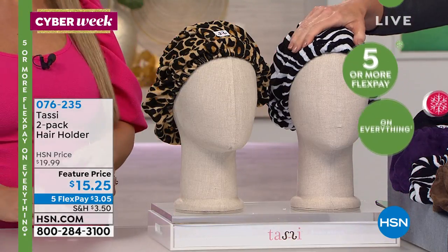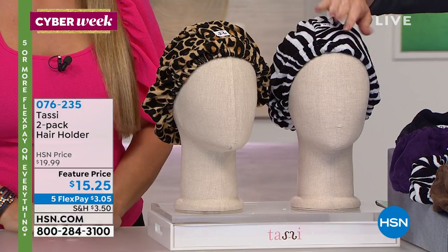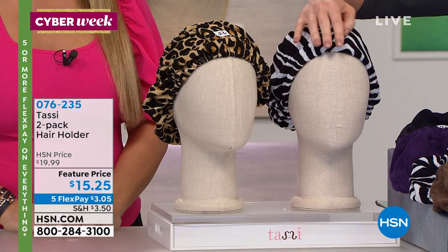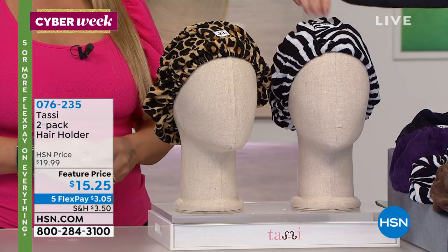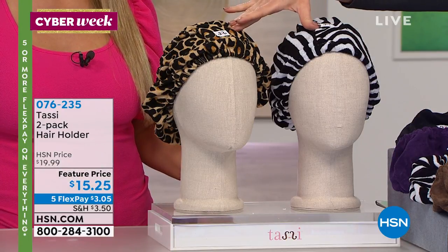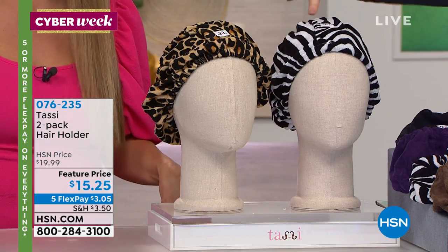We have the Tassi hair holder. Angie, we've sold out of these every time we brought these in — last year was the first time. This is a way to get your hair off your face to wash your face, but it saves your hairstyle. It's called Tassi. We've got a two-pack for $15.25, and it's three bucks and change to get them home.